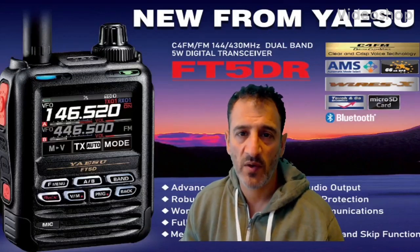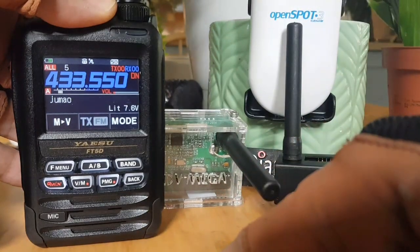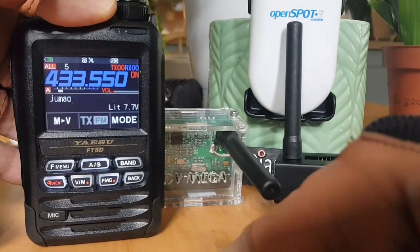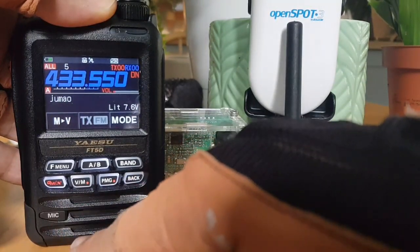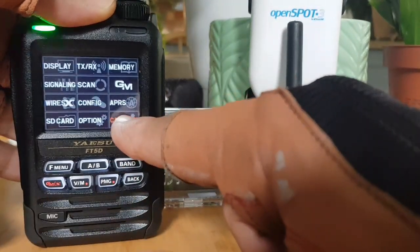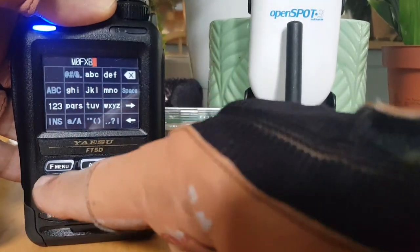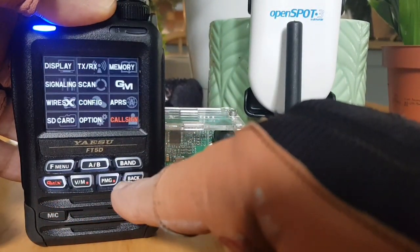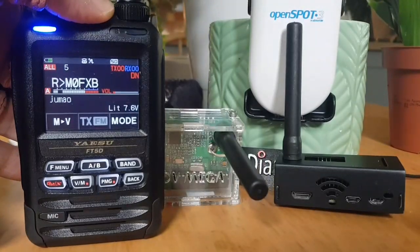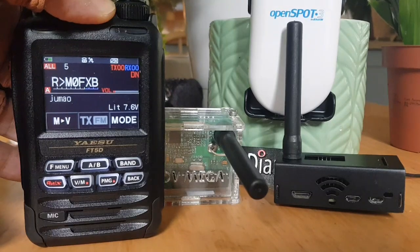MZero FXB, welcome to my videos on learning how to use the new Yaesu FT5DR. To use your hotspot in Fusion mode, make sure you get your callsign in there. Hold down FM, go to callsign on the bottom right, tap it, get your callsign in there, and back out. Your radio will now be ready to do the rest of the settings for your hotspot.